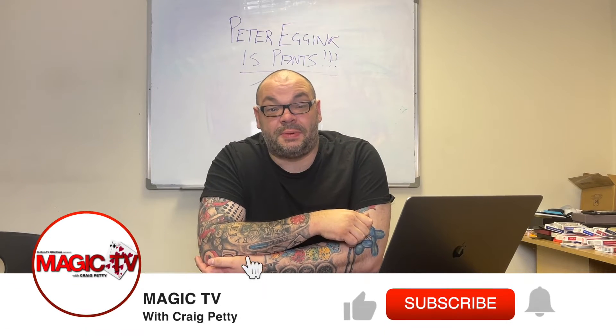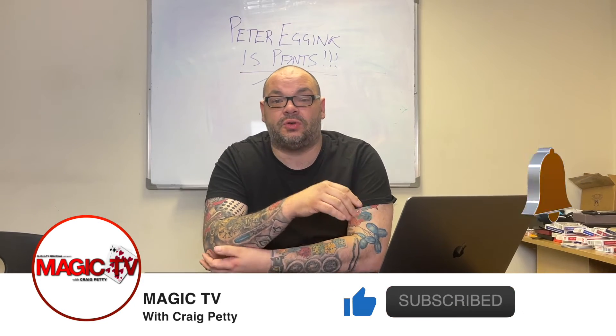Hey guys, welcome back to Magic TV. My name's Craig. It is 12 o'clock on a Sunday, which means it's time for a Q&A. This is where I take all of the questions that you've asked over the course of the week, and I try to answer them to the best of my ability.